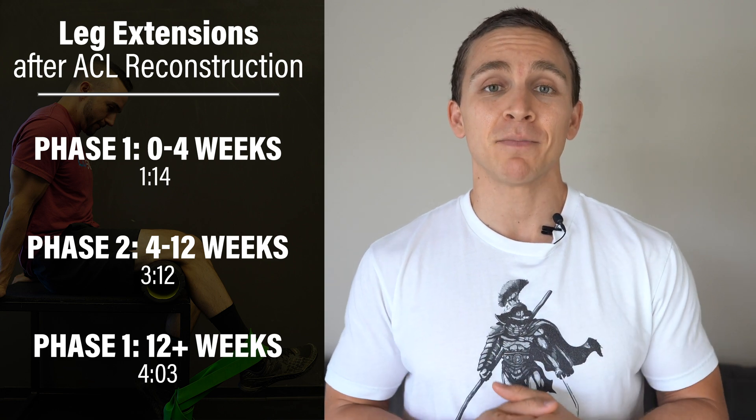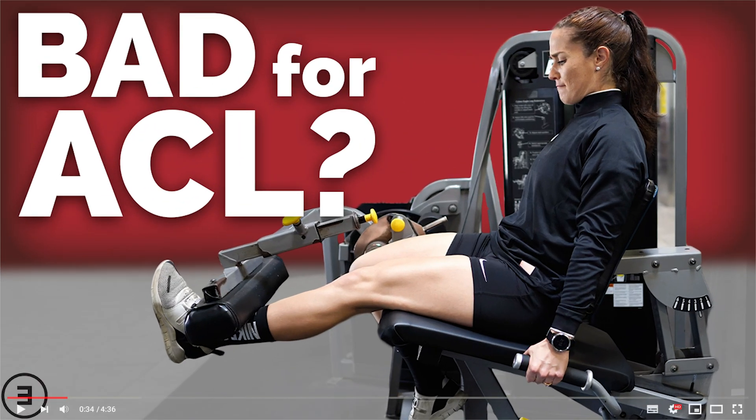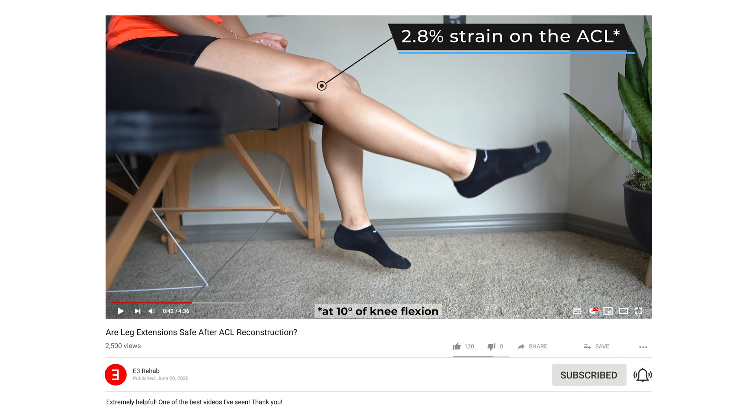For you to get the most out of this video, I highly recommend watching our two previous videos that outline why leg extensions are actually safe and quite functional after an ACL reconstruction. I'll link those in the description.